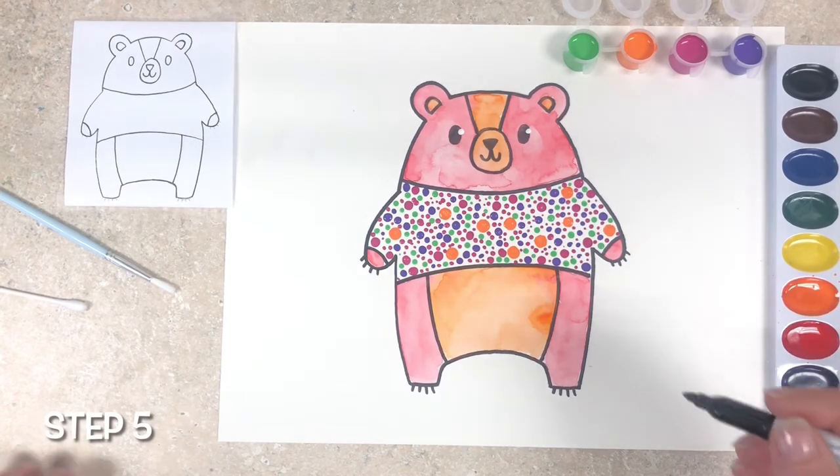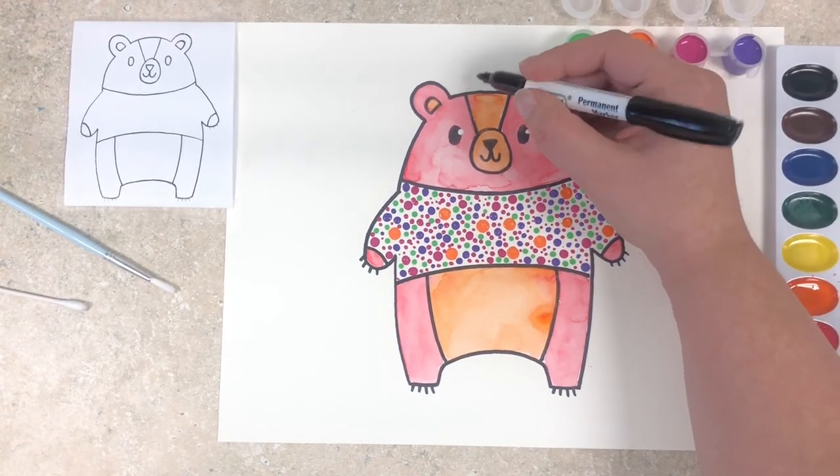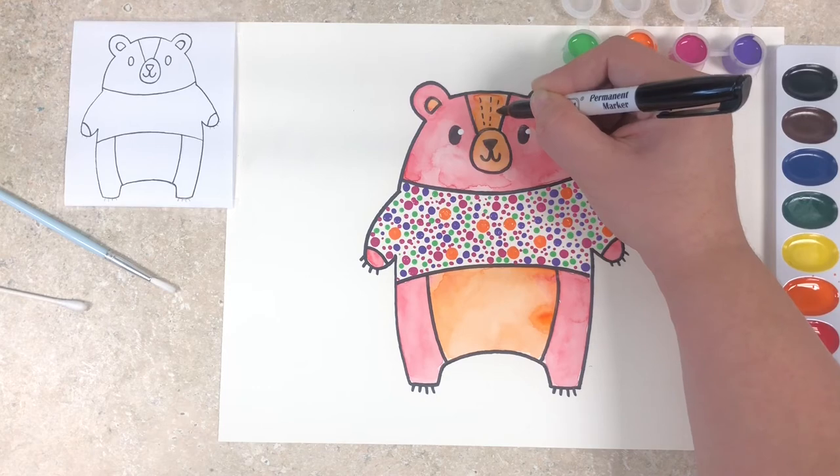Using our permanent marker we're going to add a little bit of fur texture to his forehead. To do this I'm just going to do some little dotted lines from the top of his head down to his nose.